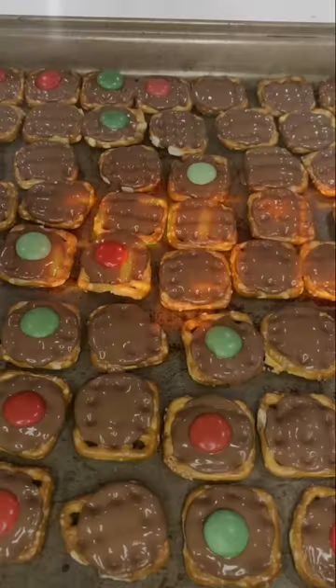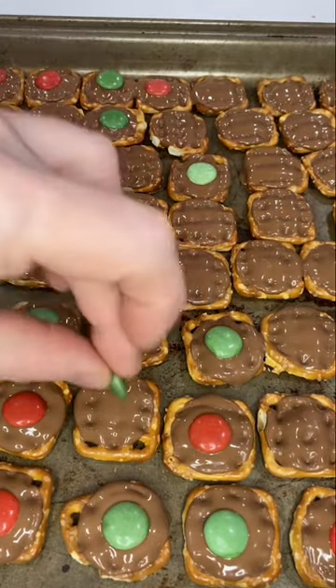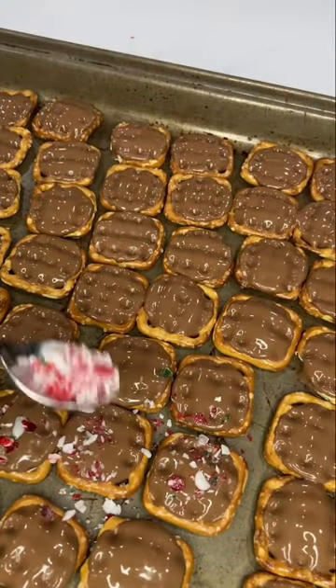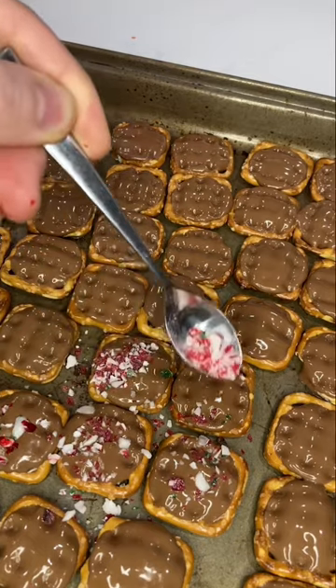Then you're just going to pop it in the oven at 225 for about three minutes. Be careful because I overdid it a bit, but that's okay. I added some Smarties or M&M's.